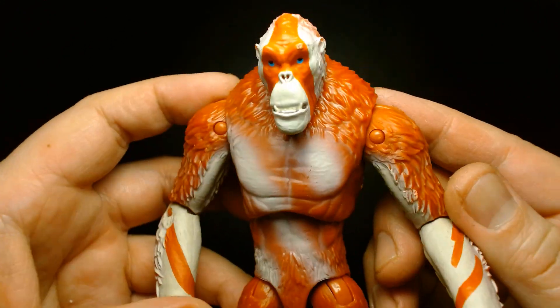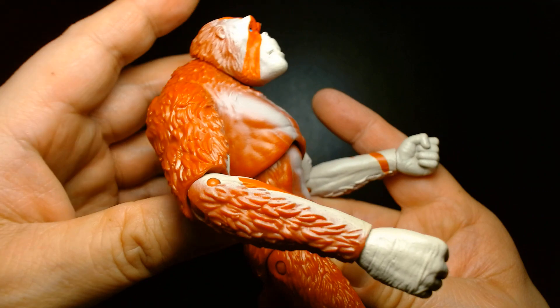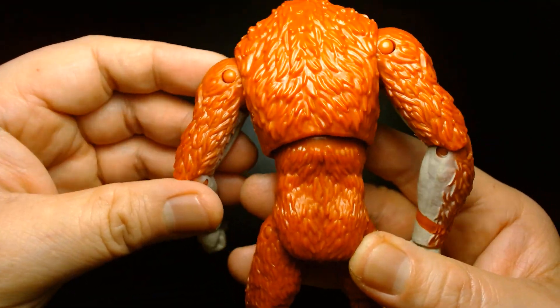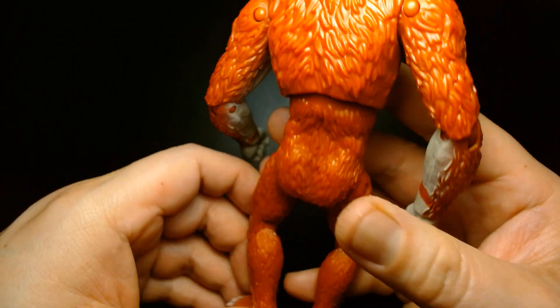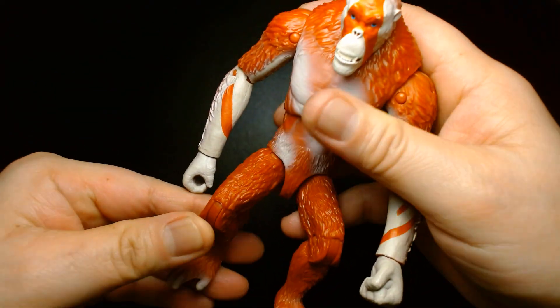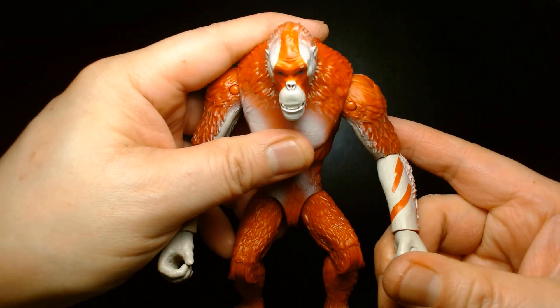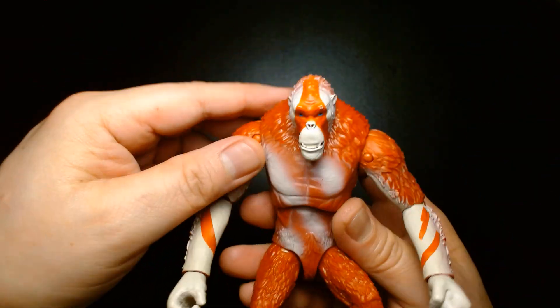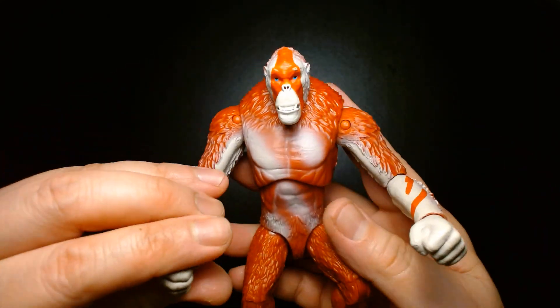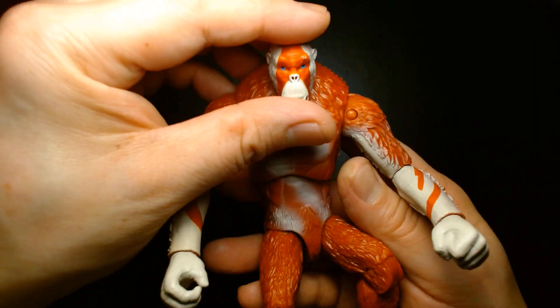There's something about this figure that kind of reminds me of the Masters of the Universe character Beastman — I'm not sure if it's the orange, but in some ways it kind of feels like if you wanted to proxy this into your Masters of the Universe Origins line you might be able to, especially if you kind of hunch them over. A cool idea would be to buy a couple of these and make them like Beastman's henchmen in the Origins line for Masters.